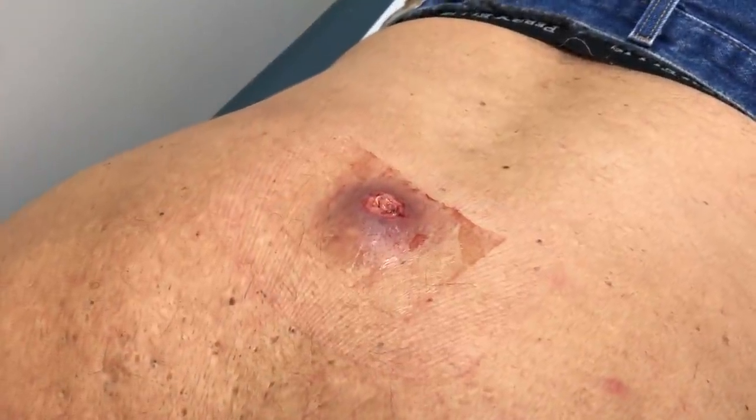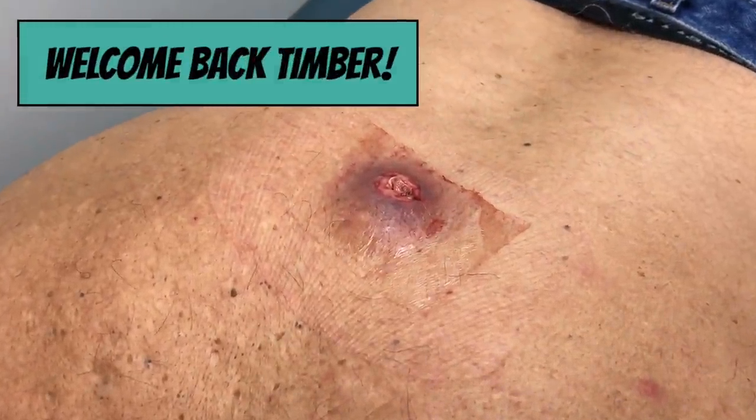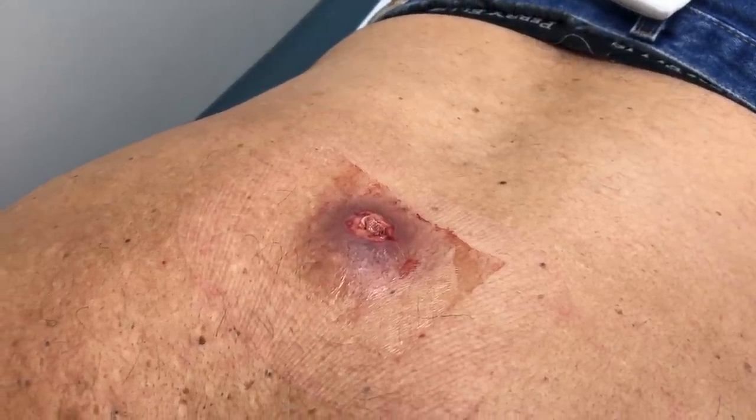We're going to do a little follow-up. We've got Timber back. Timber, tell me how you did overnight again. Very well. No pain? No pain. You didn't need a pain medicine? No pain medicine.